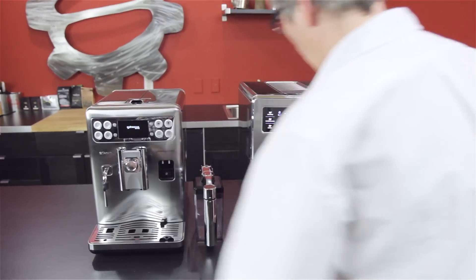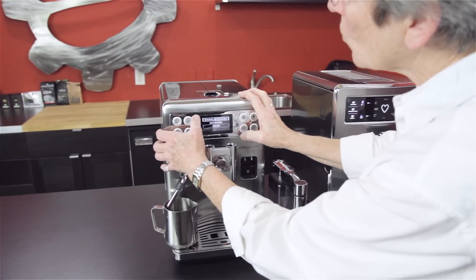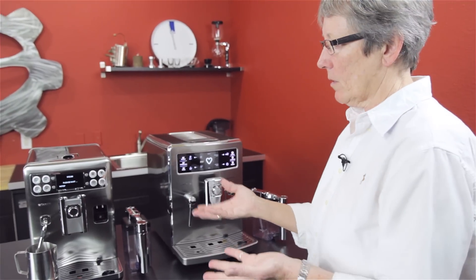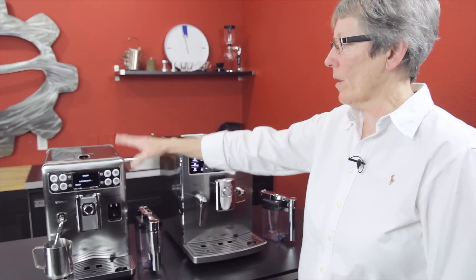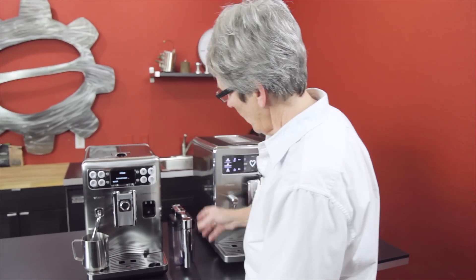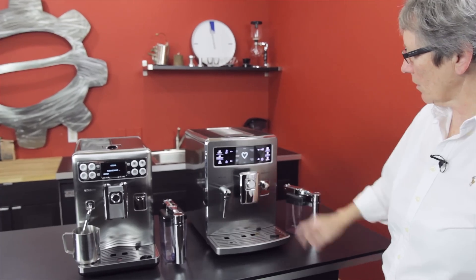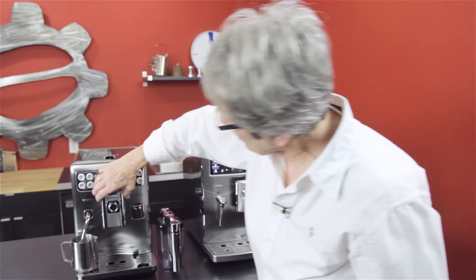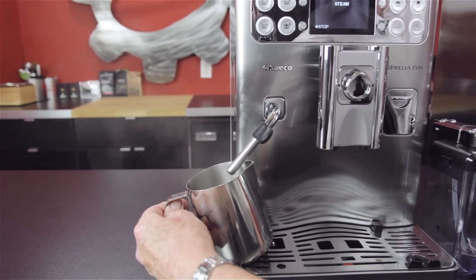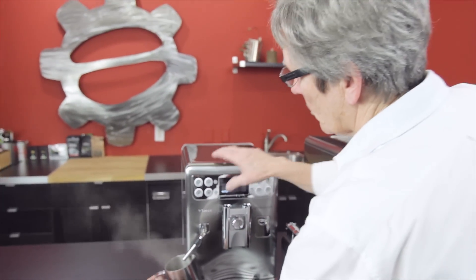I want to show you the steaming power on these two different machines. It has to warm up a little bit to do the steaming. We did a little testing — you be the judge. My thought was that the Excelsis was a little bit wetter and not quite as powerful. The wattage on these two machines is slightly different, and you can see that in the stats on the webpage. You can see a little bit of moisture coming out of there.